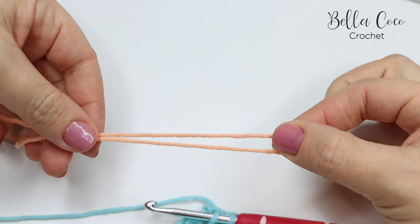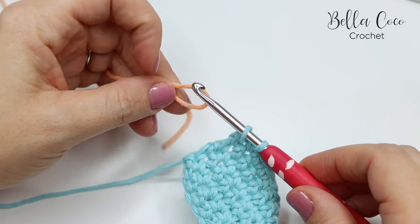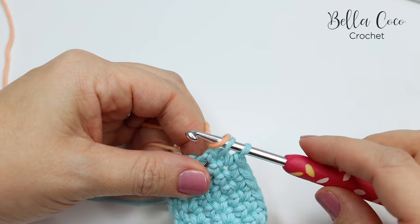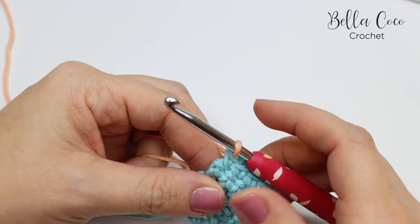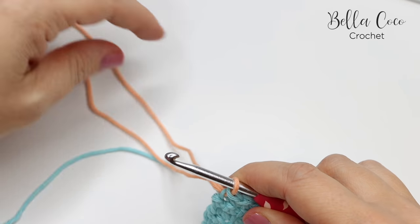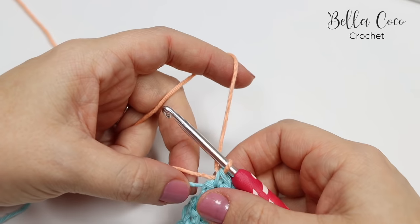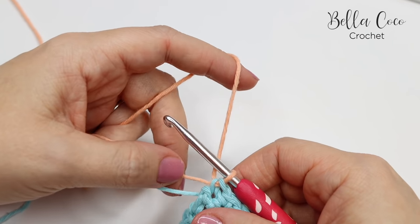You want to leave a long tail end so that we can work this in as we go. Then you're going to yarn over and pull through both of those loops instead of yarning over and pulling through with your beginning color. At this point you want to pull down with your color A.